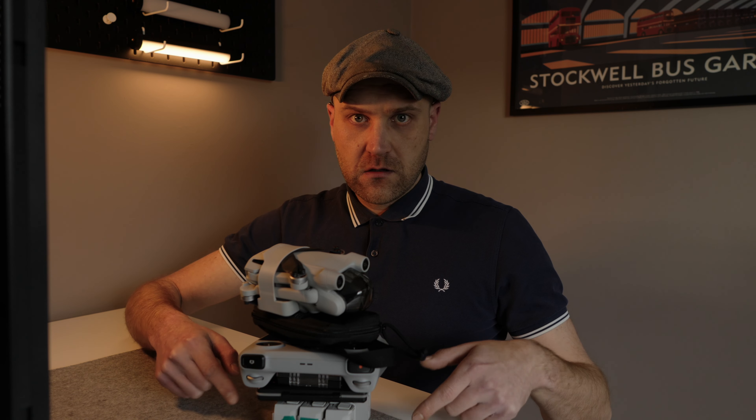Hello, welcome to a new video. This heap of junk in front of me is my drone flying kit for 2024. I thought I could do a little video about what's in my bag this year and maybe give some tips or things to consider if you are packing or if you are considering buying a new drone this year. Let's get moving.